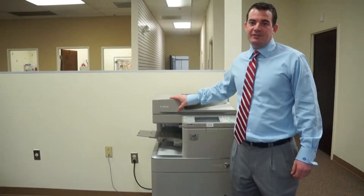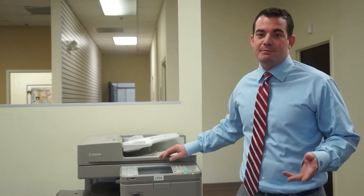First is your document feeder. Your document feeder will be a 150-sheet dual scan document feeder, which means it will scan both sides of a double-sided page at the same time, as opposed to having to flip it over.